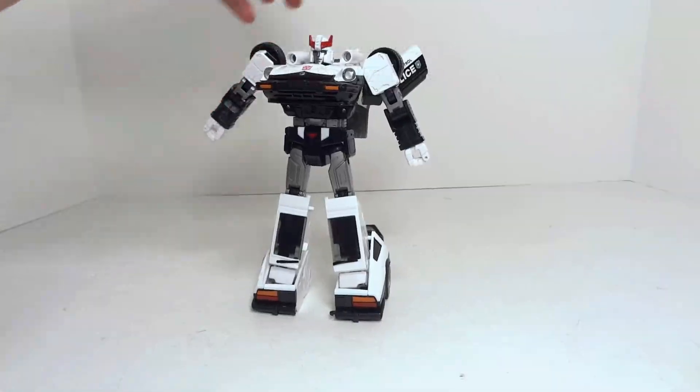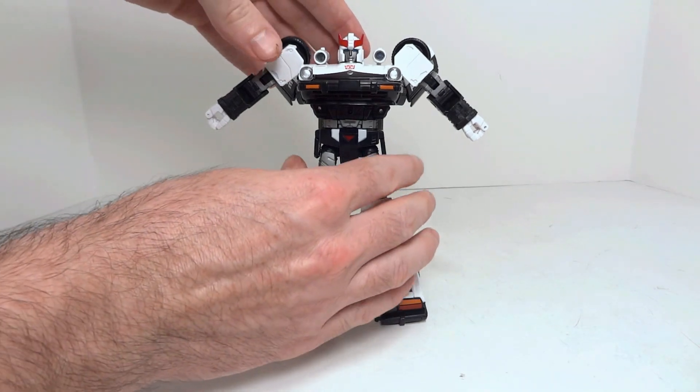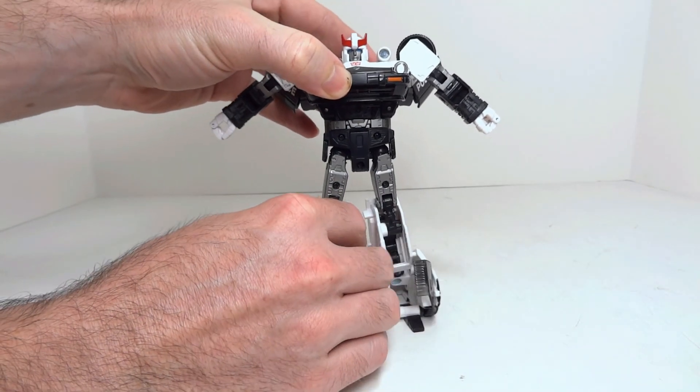To begin, let's bring our arms out a little bit to make sure they stay out of the way, and we are going to pivot at the waist — just rotate everything around like so.